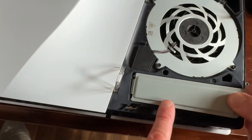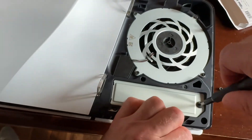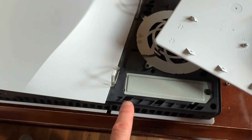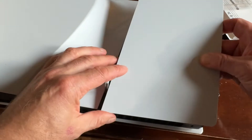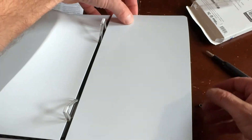Put our plate back on, then put our cover back on. Start with these tabs — pop in here: one, two, three — and then those will snap in up top over here. Line these up first, and that's it.